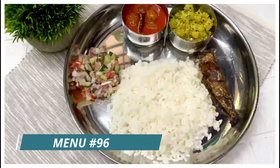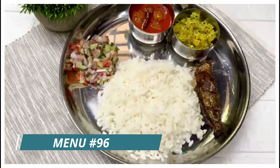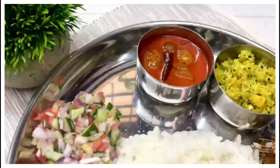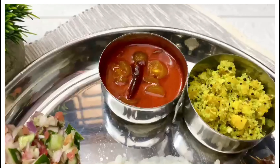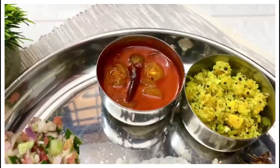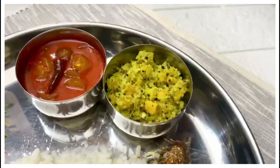Hello guys! Welcome back to my channel. We are ready for Kerala Lunch Menu. The main ingredient in this menu is the main ingredient. I think this is a super special curry. This is the combination of the kaya. It is a simple dish.